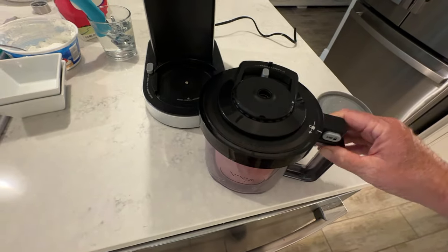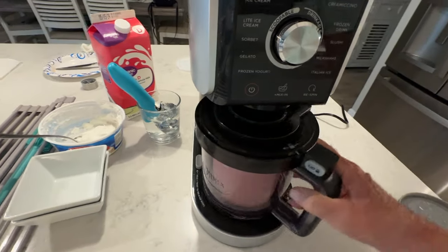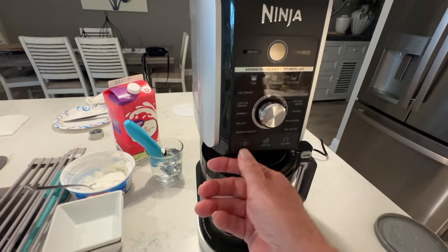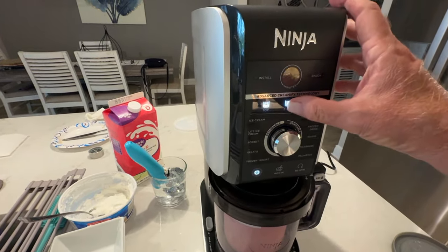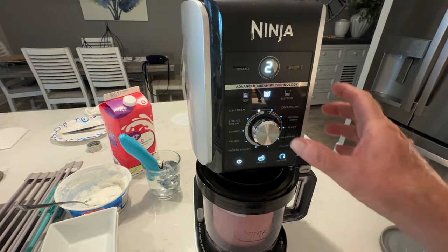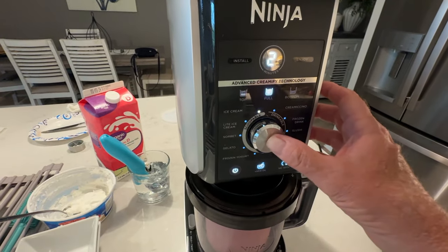Give it a little spin, lock it in place, shove her in the Ninja and give her a twist. Power on right here — we're going to select full. Setting it on ice cream and hitting the go button — it's going to take about two minutes.